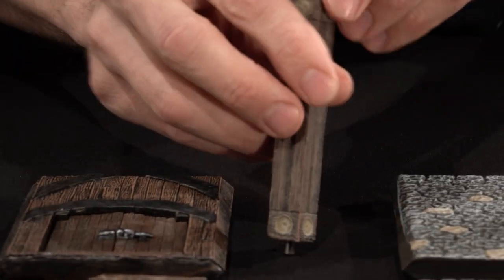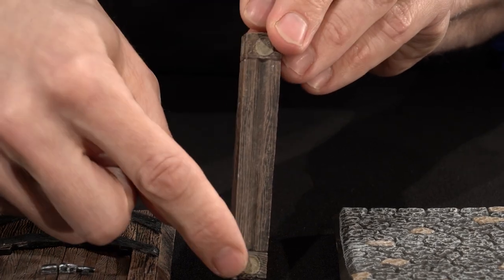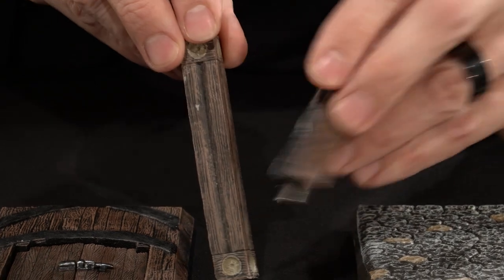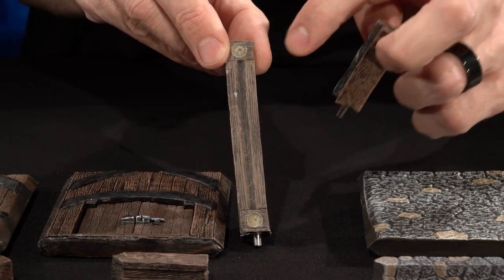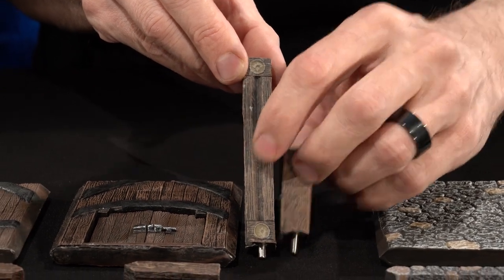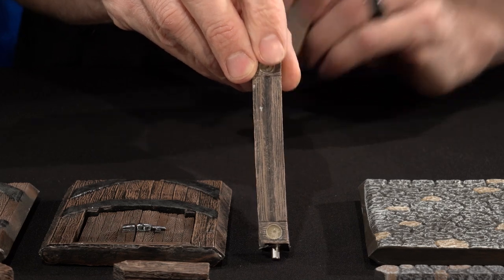We have the double high corner post and this one has nice decorative rosettes. This functions just like any of our regular corner posts except it is the same double high height. It'll have facade holes up here for attaching the sides as well as facade holes where a regular wall would hit, so you have two options of where you want to place facades on these.